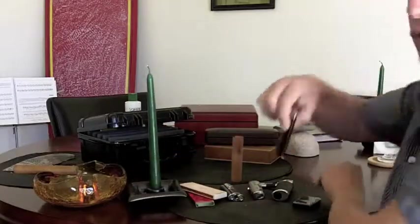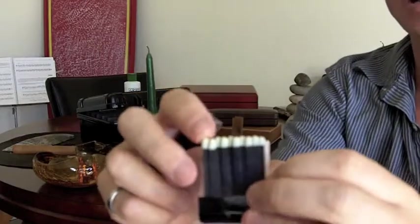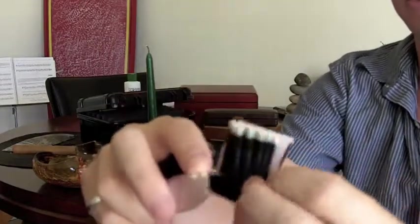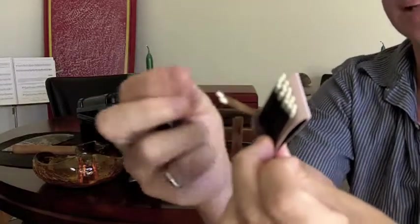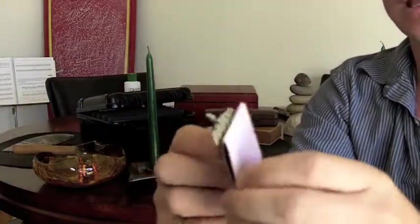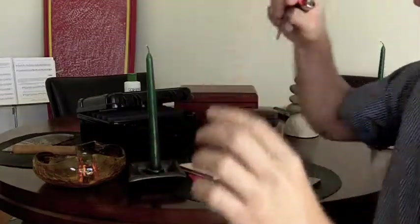Secondly, never use a commercial lighter or a pack of matches that are on paper. These are actually treated with some very, very bad chemicals and they will actually give your cigar for the first couple of inches some bad taste if it gets in there.